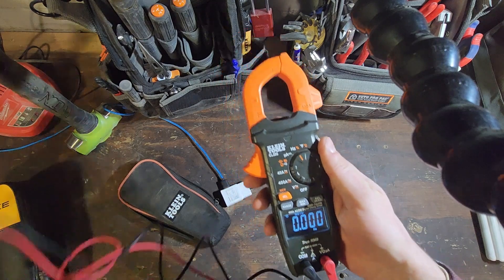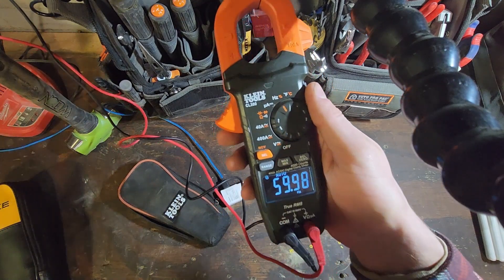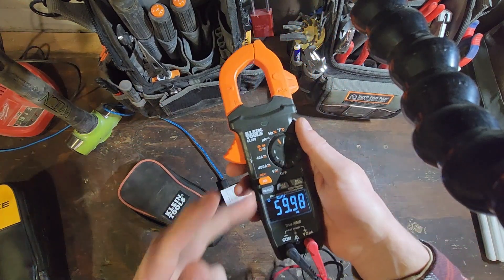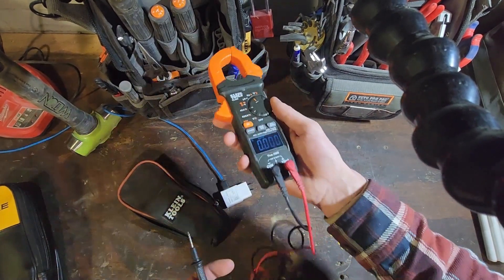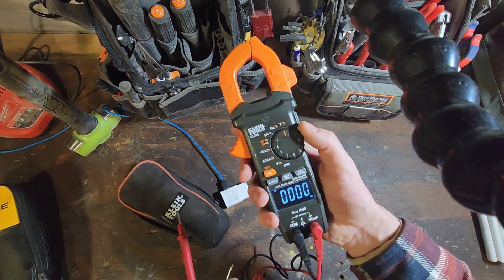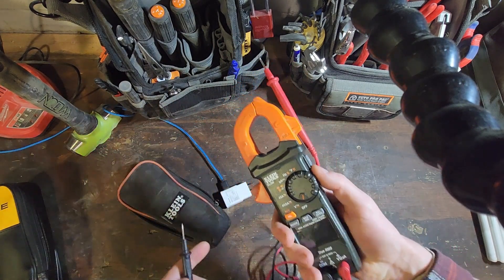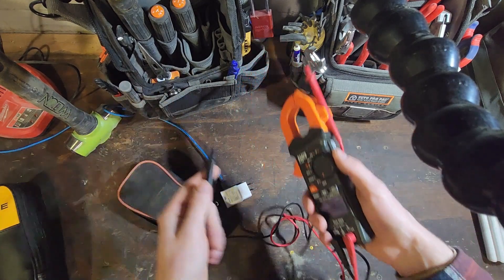The Hertz setting works fine for standard electrical testing, but if you're trying to pull Hertz or frequency off of a variable frequency drive, this will absolutely not do it. I've tried, and I think the cycle rate is too high for this little meter. You also have the ability to hook up a thermocouple, and there's another nice feature — it's got the little kickstand so you can prop it up in case you don't have a third hand with you.